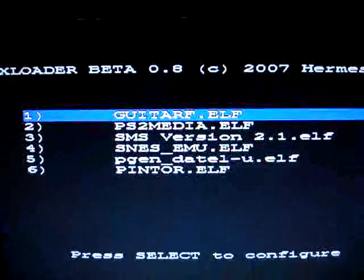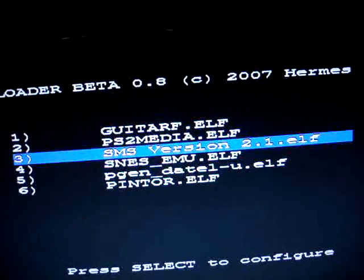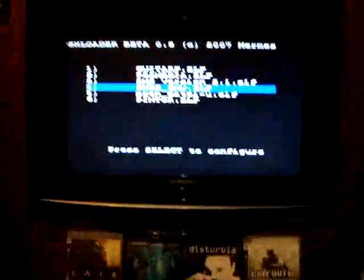These are some of the things you can run on PSX loader — it's also by Hermes. PSMedia media player, another media player, SNX, and PJ. T-Toy shouldn't be there, but let's load up SMES.